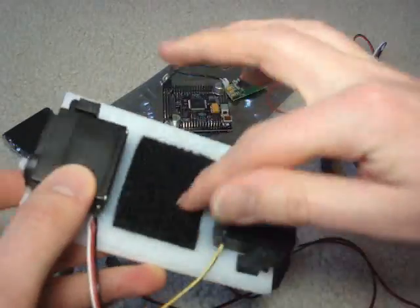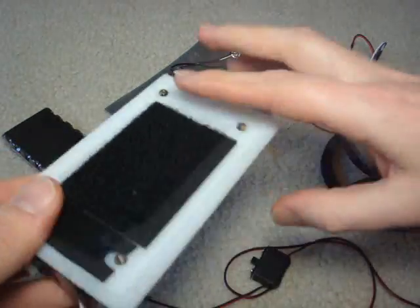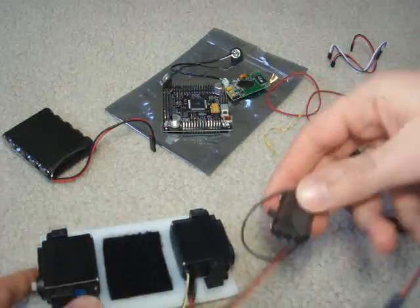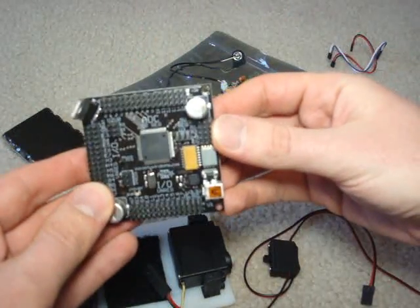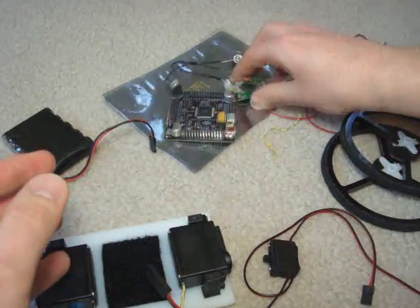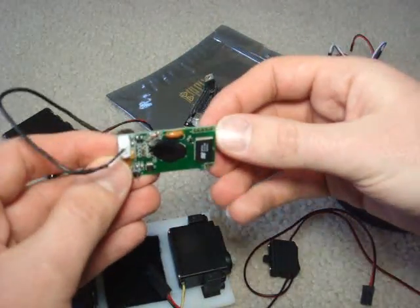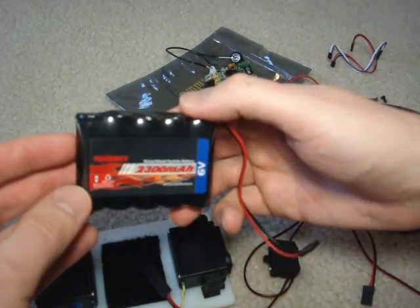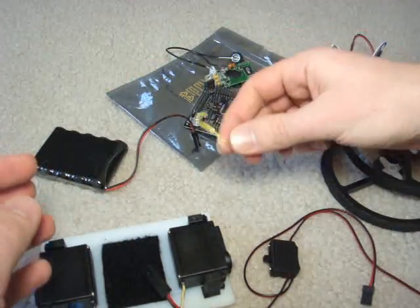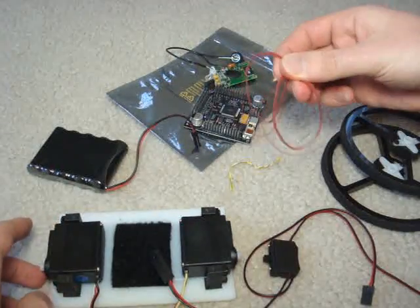I also put velcro on both ends — I'll explain that later. You need an on-off switch. In this particular case it comes with the Axon 2 microcontroller. You'll need a VRBot voice recognition module, one 6 volt battery, and also a twist tie and some rubber bands.